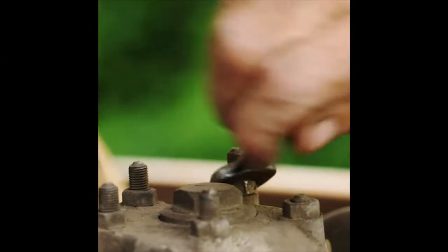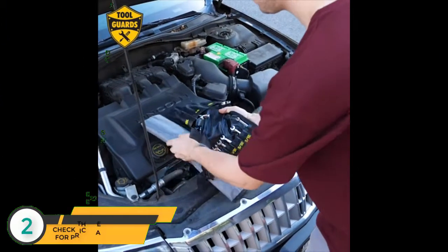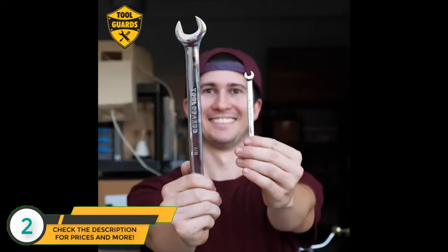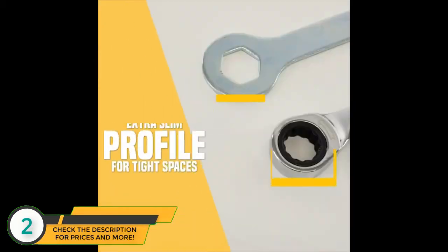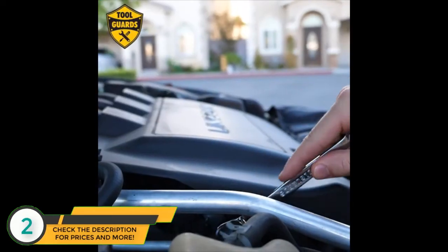Every household needs a good ratcheting wrench set to keep a home up to par and those vehicles up to speed. That's why we created the chrome vanadium steel ratcheting wrench set. Unlike traditional ratcheting wrenches, the rings on this set are smaller and slimmer, allowing them to get into tighter spots.